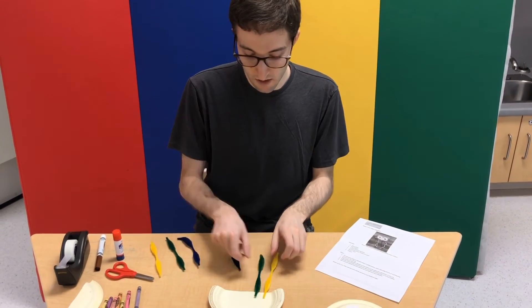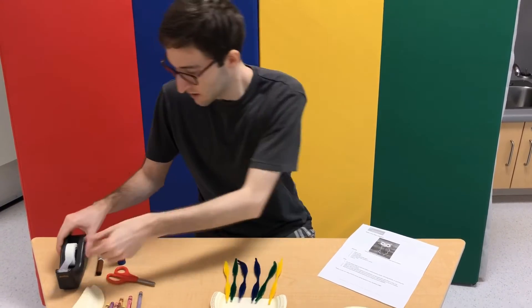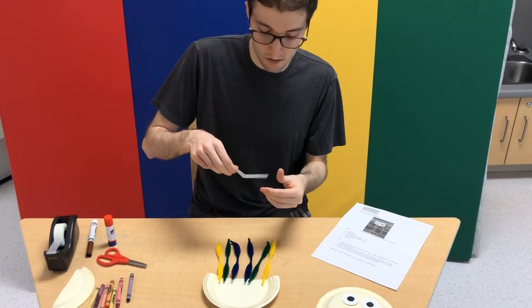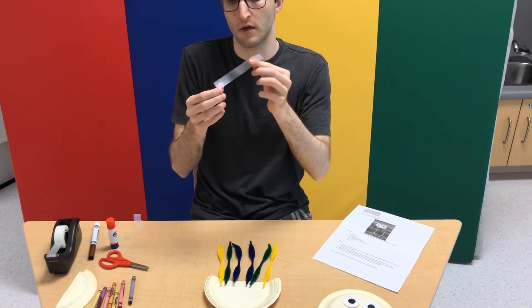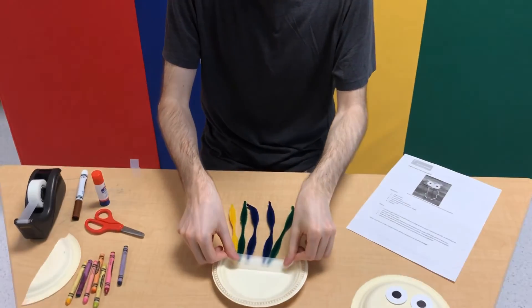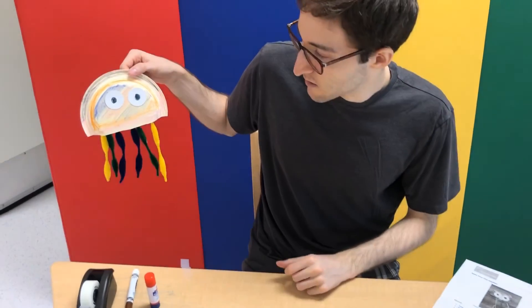So you just line them up, going up and down, kind of straight. And then you just tape them in. And you're done.